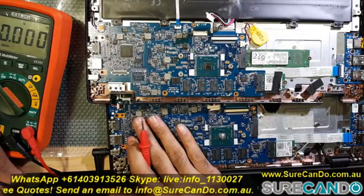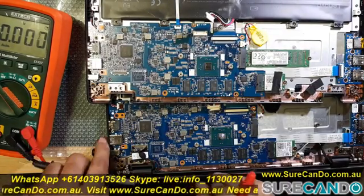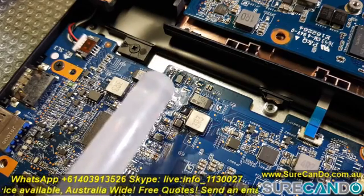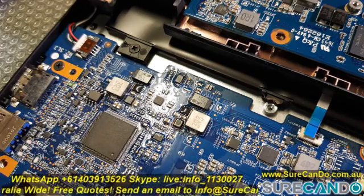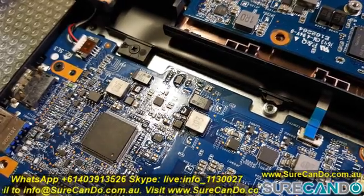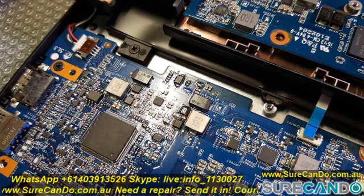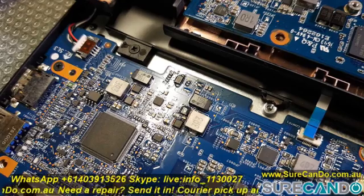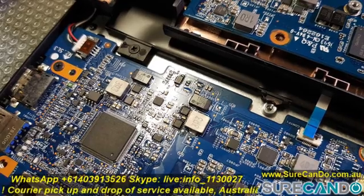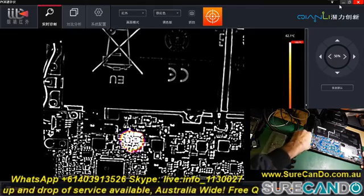I decided to have a feel around the laptop to see if any areas were getting hot, and I immediately noticed one particular area getting hot. Here is what it looks like under a thermal camera. Just before using the thermal camera, if you apply a little bit of alcohol and plug the charger in or try to turn it on, you will see one area quickly evaporates — that particular chip is what I suspect is faulty. And here it is under the thermal camera — we can see that particular chip is getting hot.